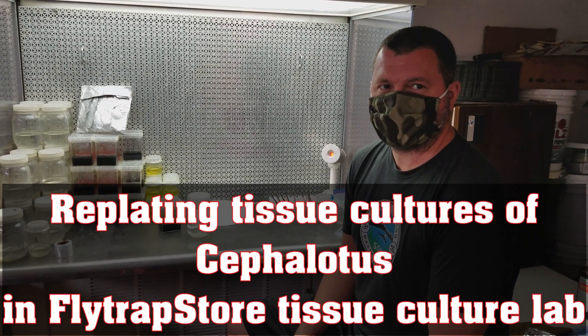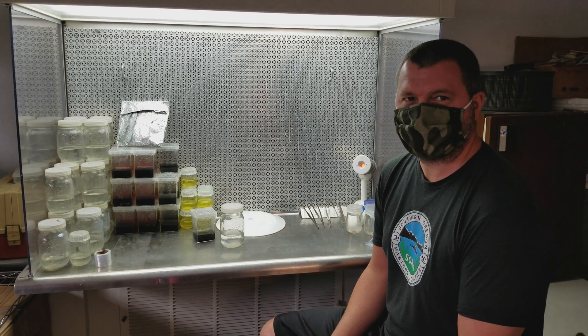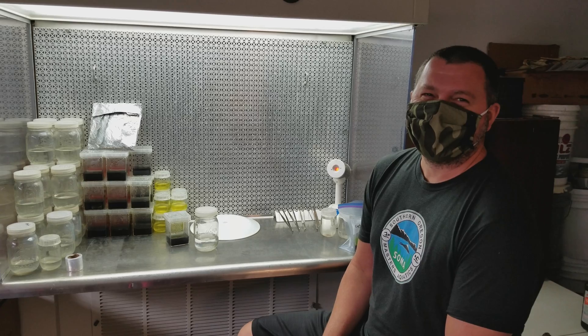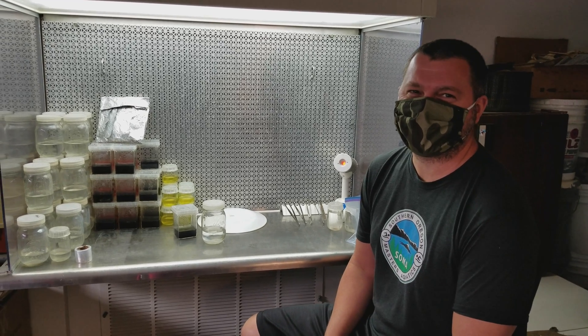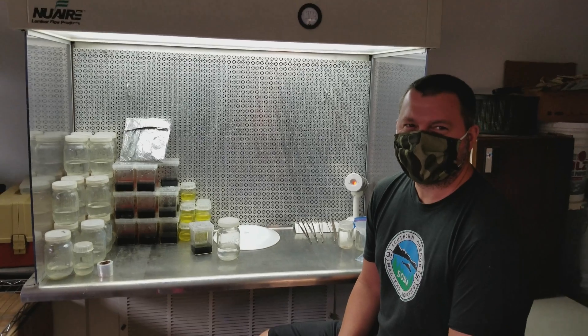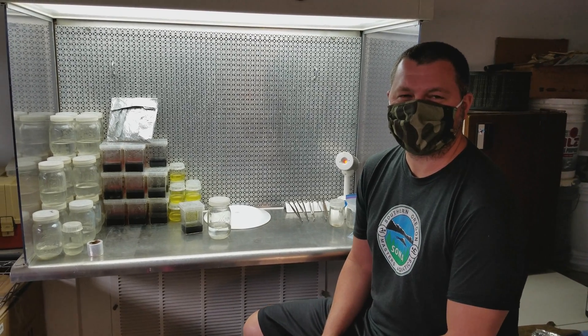Hi everyone, it's Leah and Matt at Flytrap Store, and today is what we call tissue culture time. Matt's wearing a mask because he doesn't want any of his droplets to go into the flow hood here, which is what's behind him. He's going to talk you through some of his procedures today.